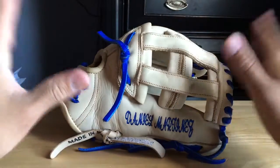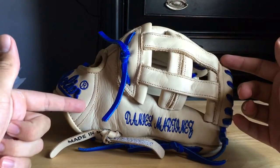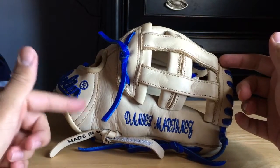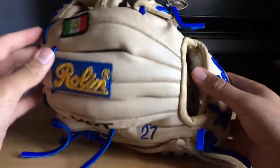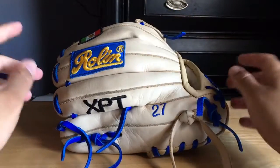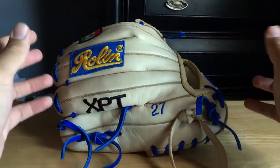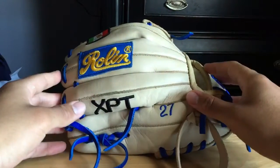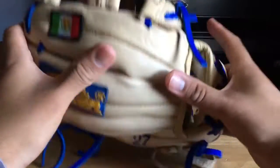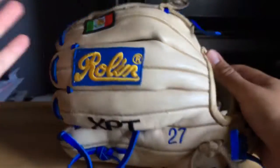I've seen a bunch of reviews of Rolling and a lot of them say it blows the Pro Preferred out of the water — granted maybe mine isn't up to that standard. It's definitely not a Pro Preferred standard glove. I compare it to a hybrid of a Heart of the Hide and a Pro Preferred — like a fusion of those gloves. It is stiff and the leather quality is not terrible, but it's not a gamer per se.